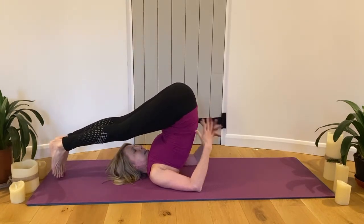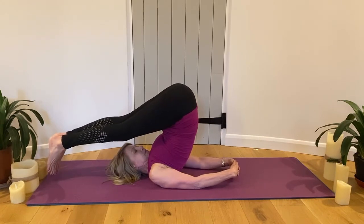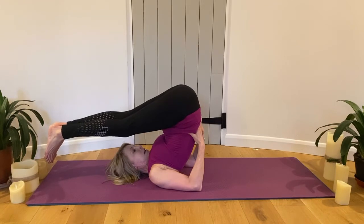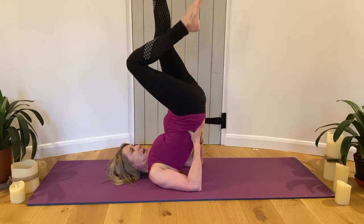Into halasana — interlink the fingers behind you. Have a few more breaths. Back up and do some super cycling.